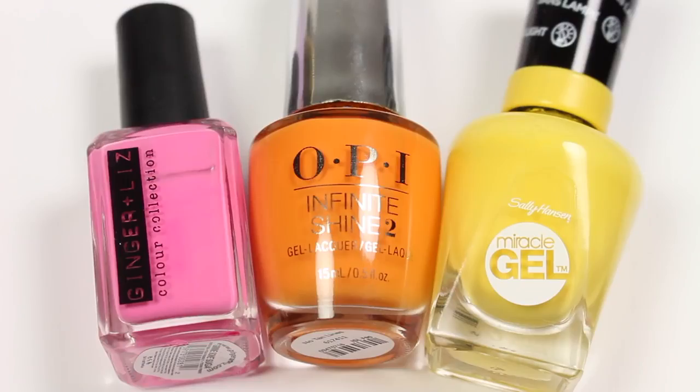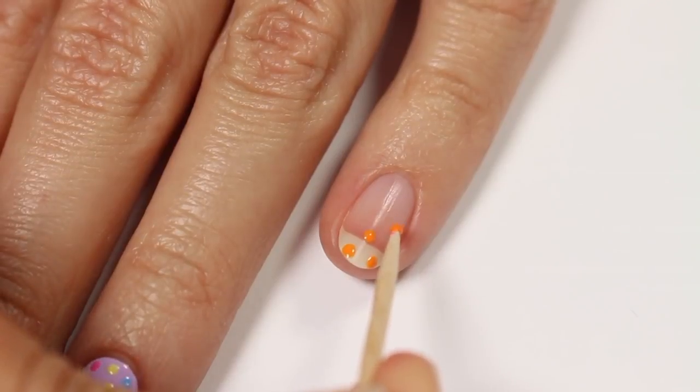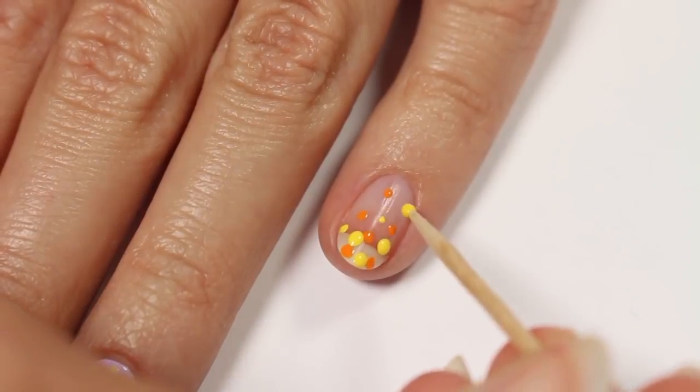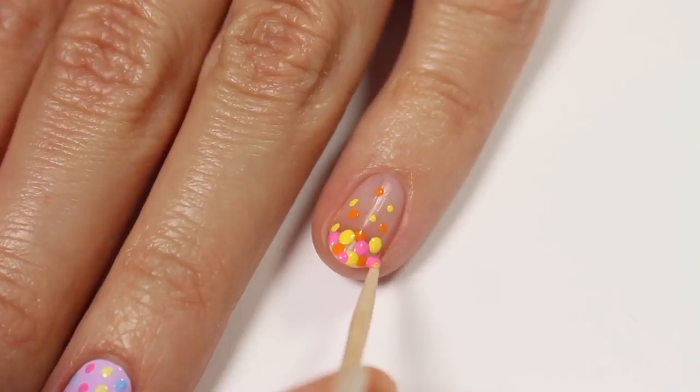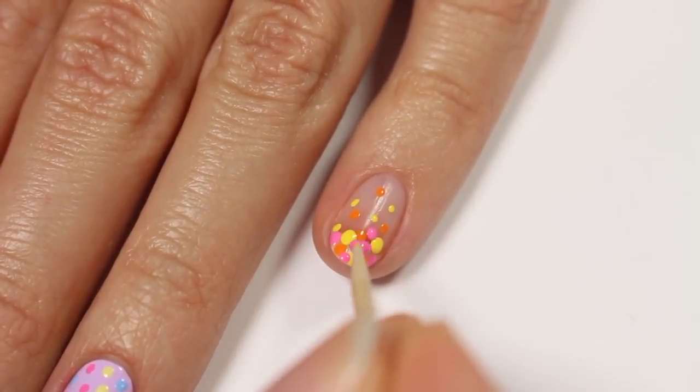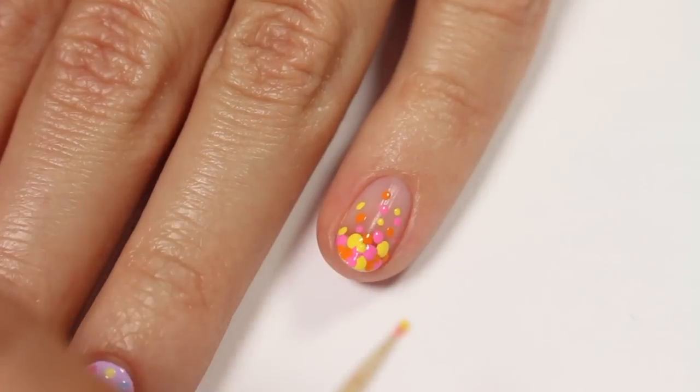The last look is for some bright bubbles. I'll be using pink, orange, and yellow polish. Start off by applying orange dots, then yellow and pink, and then keep layering until you cover your free edge if you have one. Make sure that the dots get smaller once you get farther away from the tip, so that it's sort of like thicker bubbles at the bottom and then they're sort of floating up to the top.